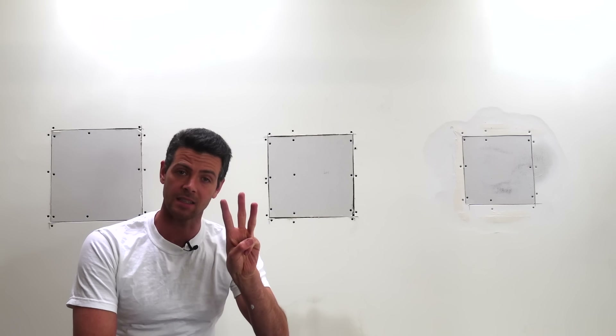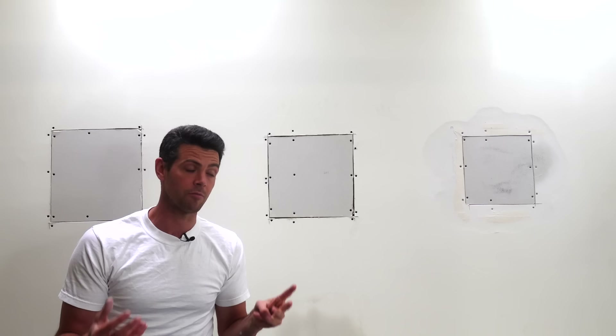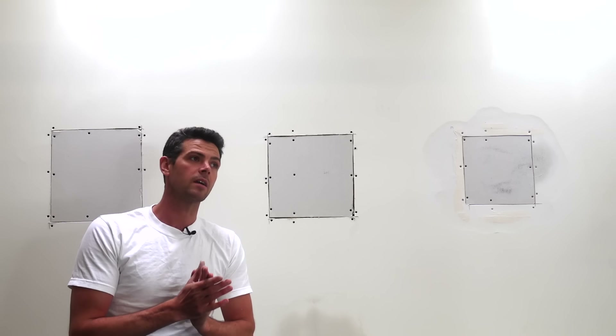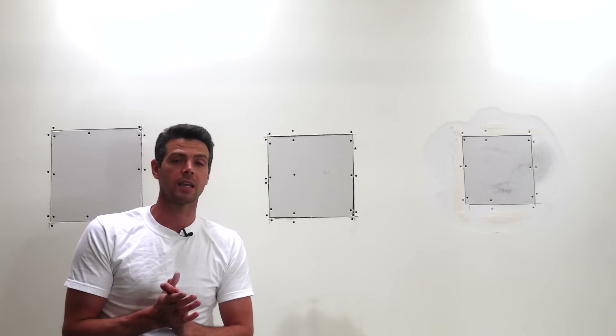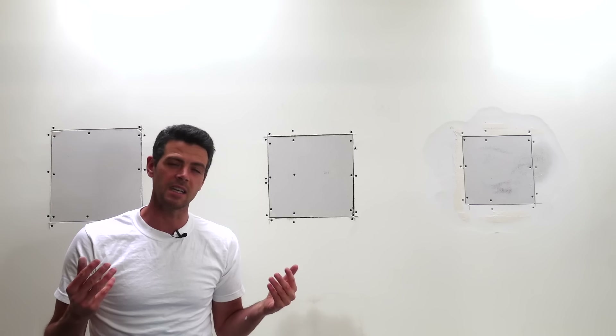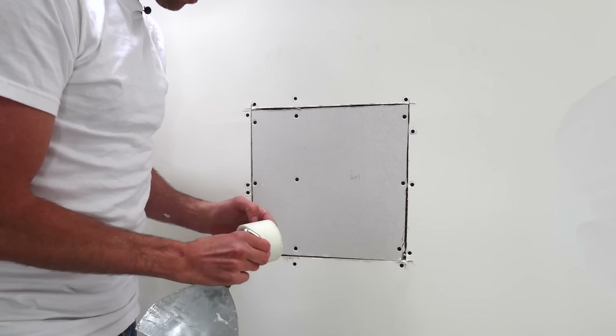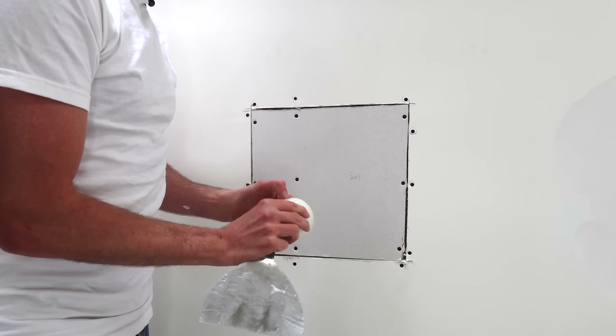Hey guys, welcome back to Vancouver Carpenter. Today I'm going to teach you guys three different ways to tape drywall — my three preferred ways, in my opinion the three best ways. We're not talking about the methods you use to apply mud to the tape or get the tape onto the wall, we're just talking about what tape and mud to use and the most DIY-friendly way to do it.